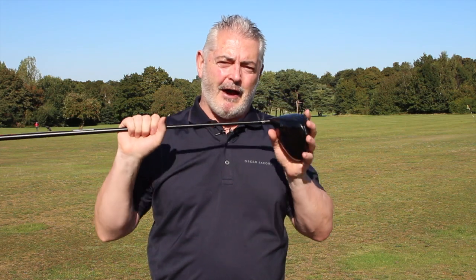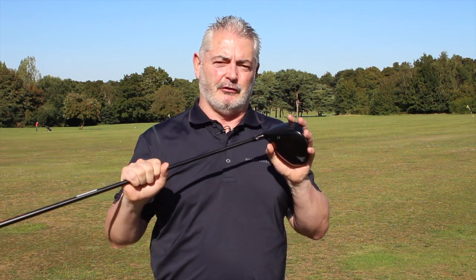I must admit Shrixen are slightly underrated when it comes to drivers, but now I know why the pro asked me to review this club — because I really enjoyed it.